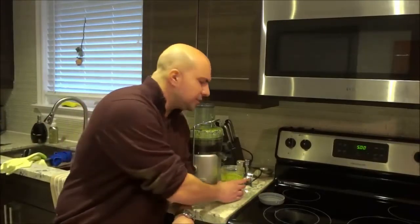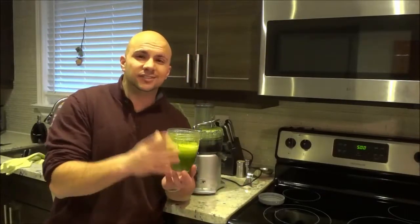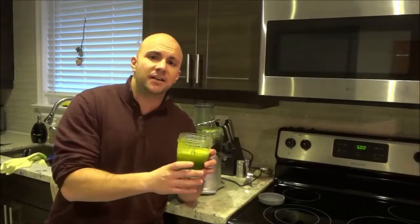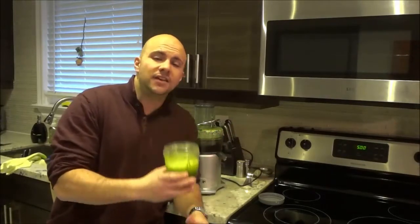And that's basically it. As you can see right here, I have made a delicious kale, cucumber, and green apple juice. It is delicious and there are many health benefits to this specific combination of ingredients.